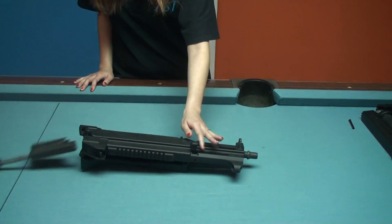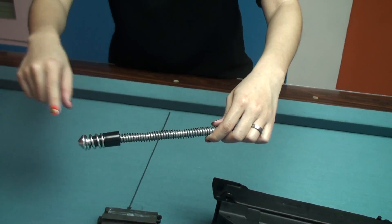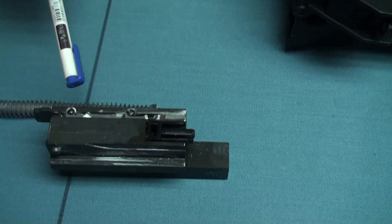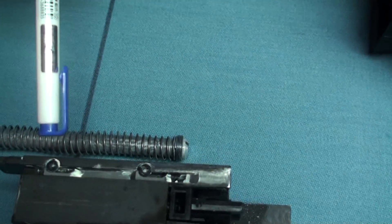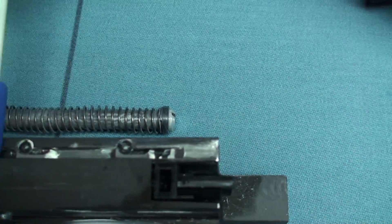Now it's the bolt carrier. This part increases the rate of fire. And it is very special that this time, VFC has designed the firing pin block. You can control the amount of gas ejection by loosening the screw and moving it forward and backward.